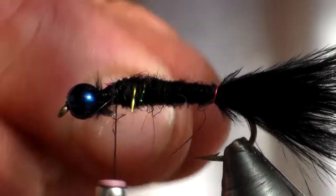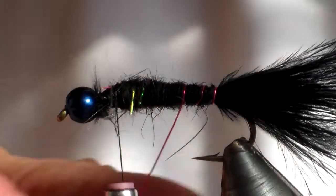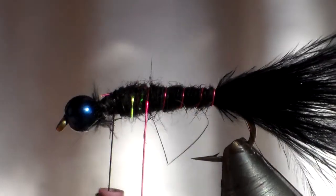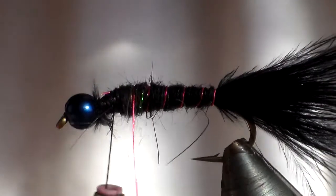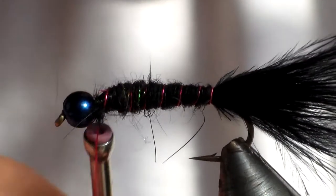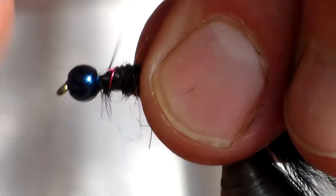Okay, we're going to just rib the fly, then tie it off and trap it down.